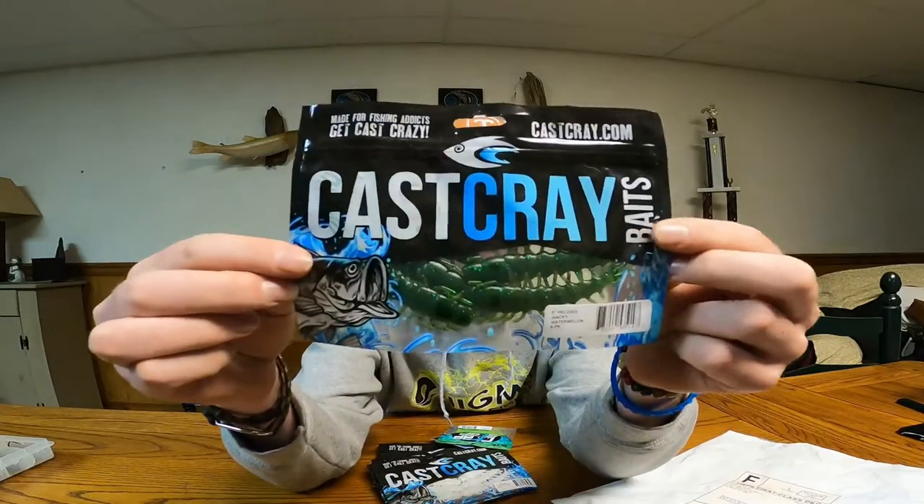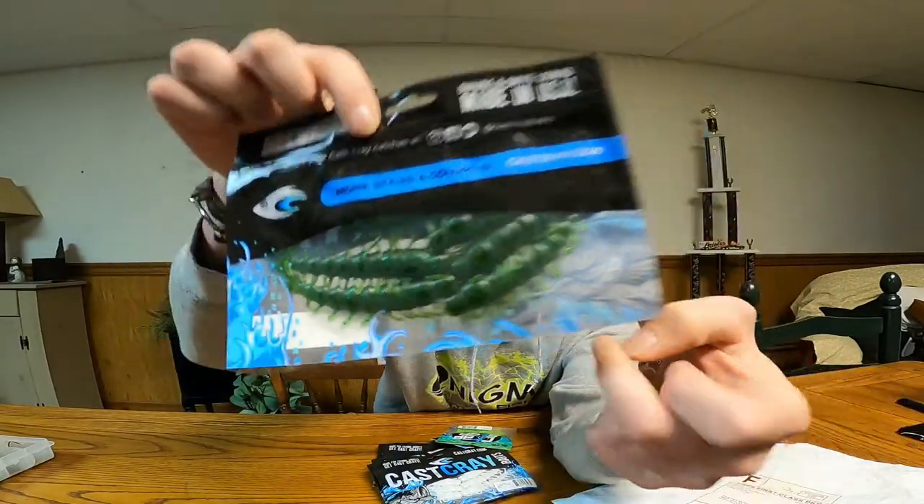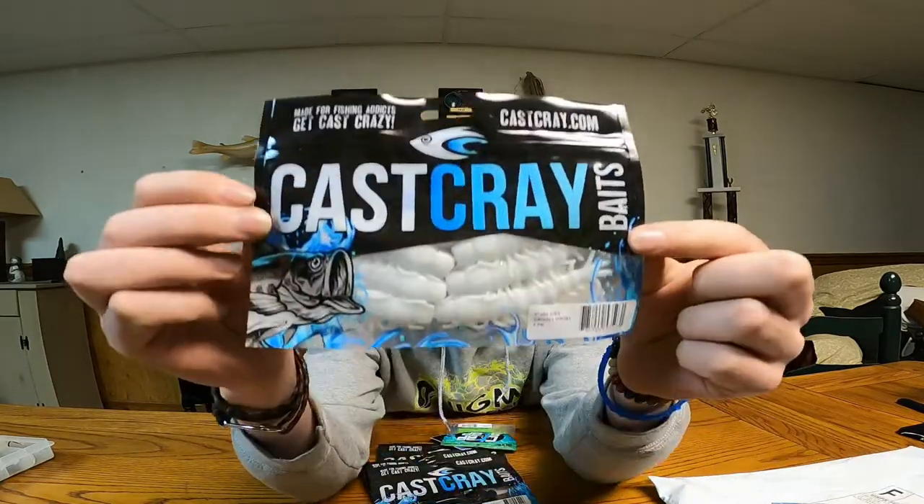How I slit the package open — we got some helgramites! Look at them bad boys, they look juicy. No will catch fish on them. I love helgramites. There's also some white ones, they look pretty good.